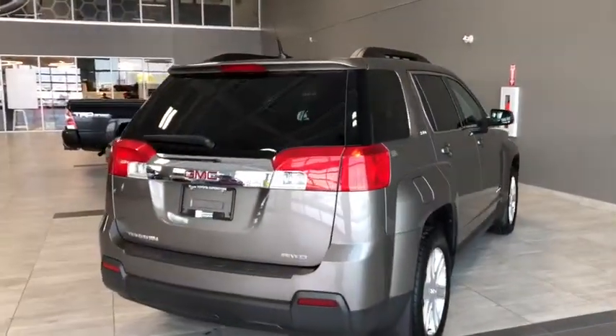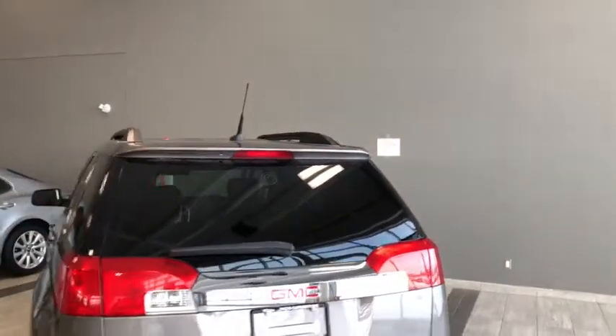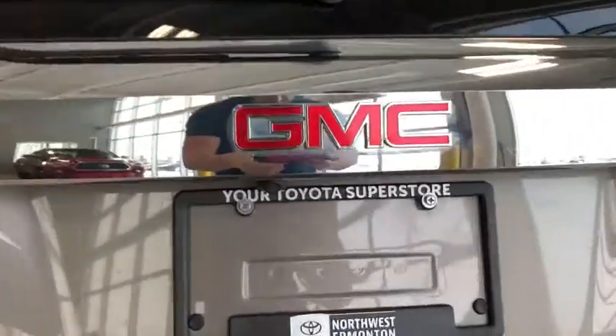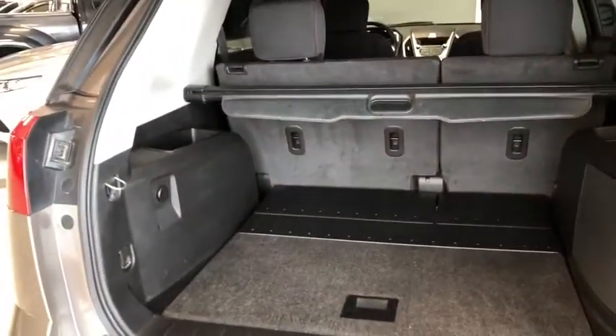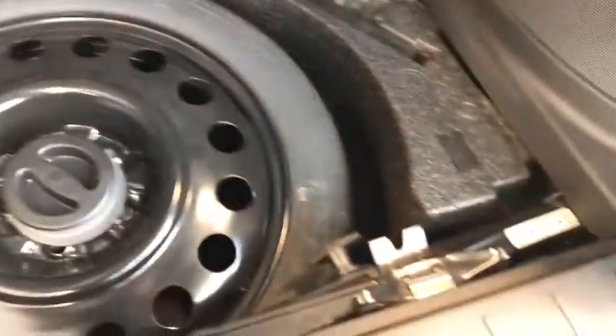Before we head back inside, let's check out a few exterior features. We've got a stubby antenna at the back, roof rails ready for cross members and extra storage. Just underneath the GMC badge we've got our backup camera, and we have our all-wheel drive badging as well. Hopping into the cargo area, there's lots of space, a privacy screen, a 12-volt DC outlet, and a large subwoofer. Underneath we've got our spare tire plus a jack and all the tools needed for a tire change.